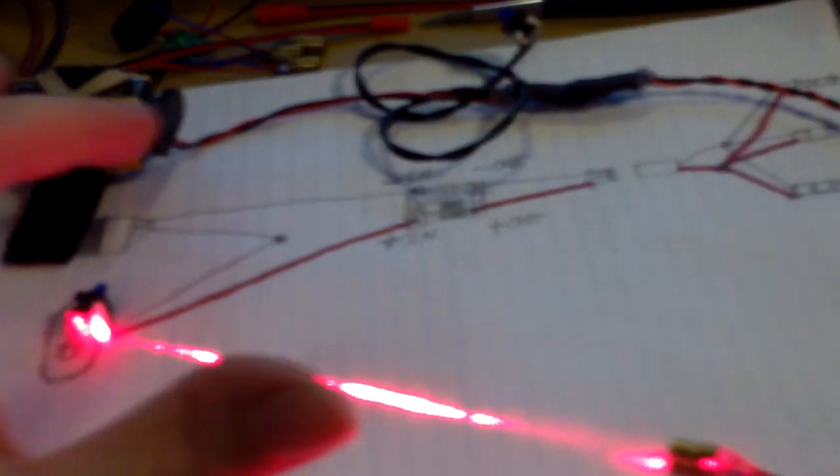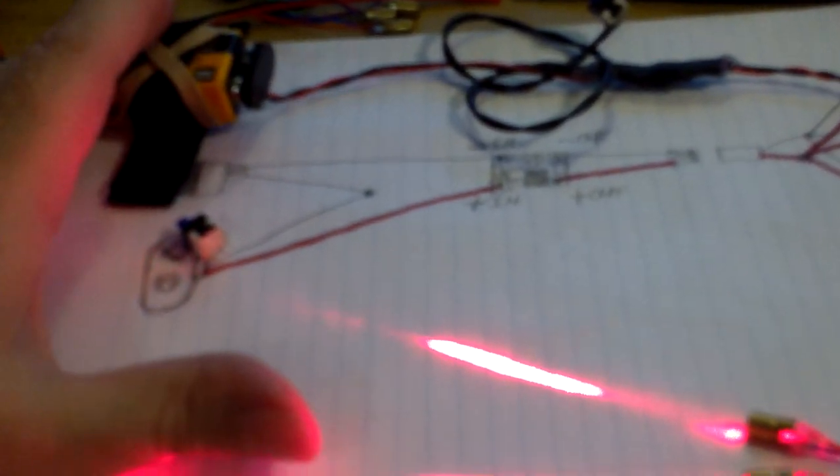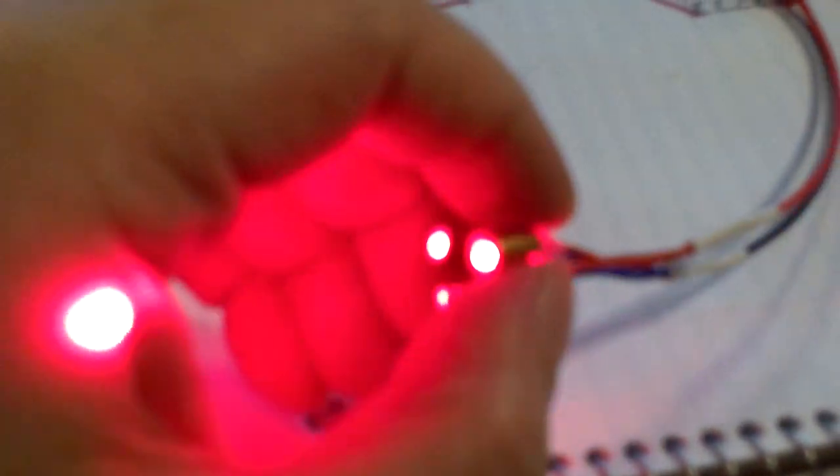If you buy in bulk you can make these for very cheap, only like less than five bucks each, and then you can sell them for like 25 bucks. You'll probably end up making three of them because everything you buy comes in bulk form. When you buy your lasers you have to buy ten at a time minimum, and you only need three LED lasers for each one of these.